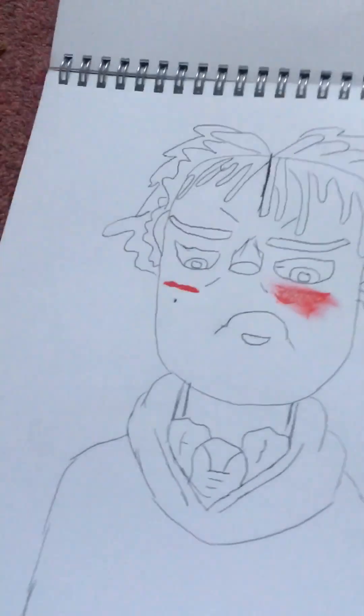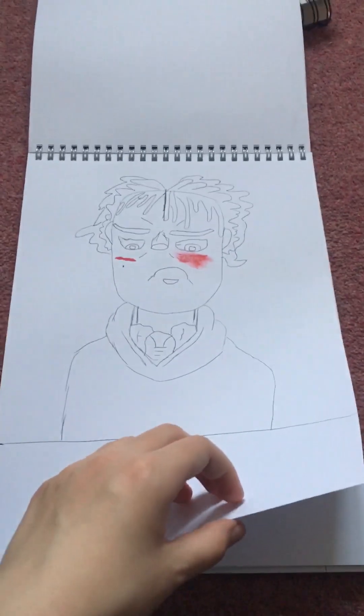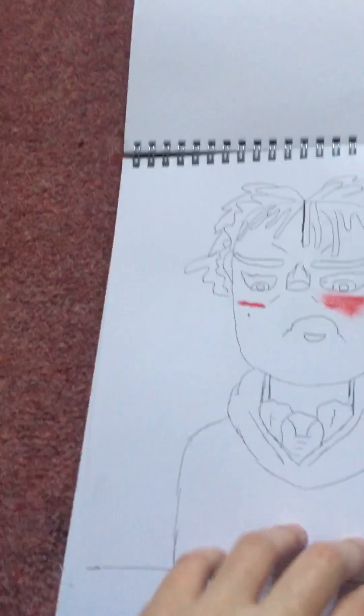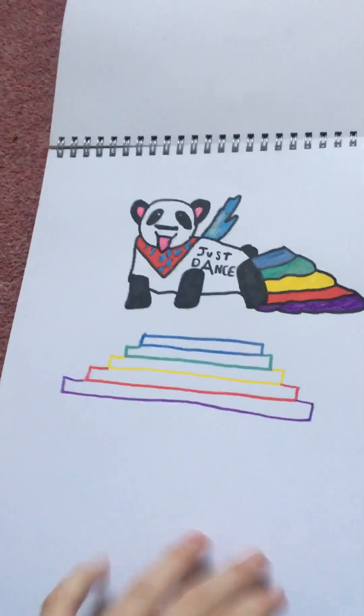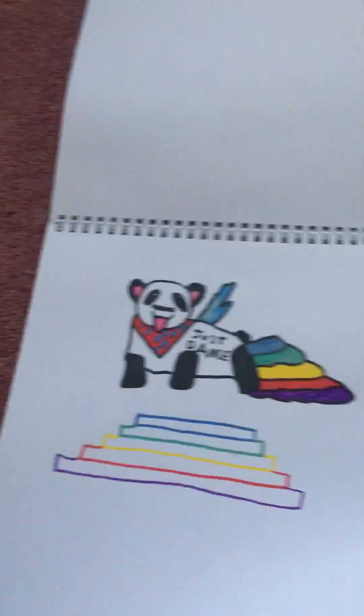Yeah, I didn't finish this one — let me know if I should finish this door drawing. Oh yeah, this is something I've got on my phone, like a standard ring thing, so I just copied it.